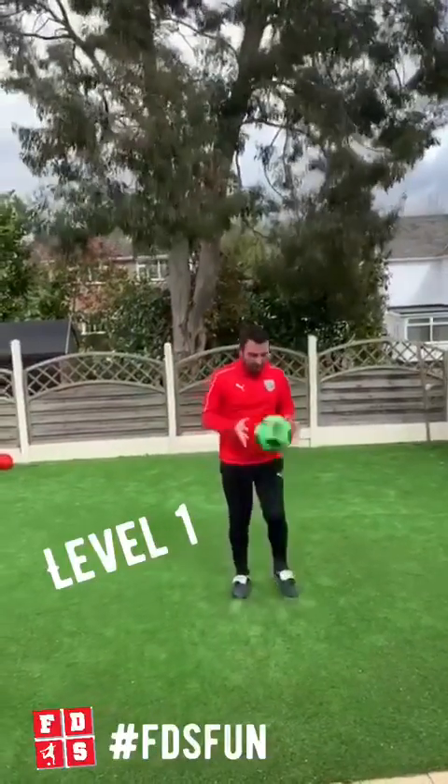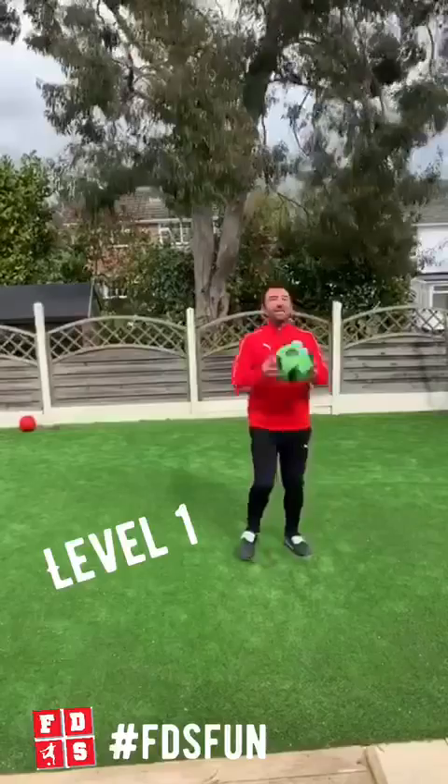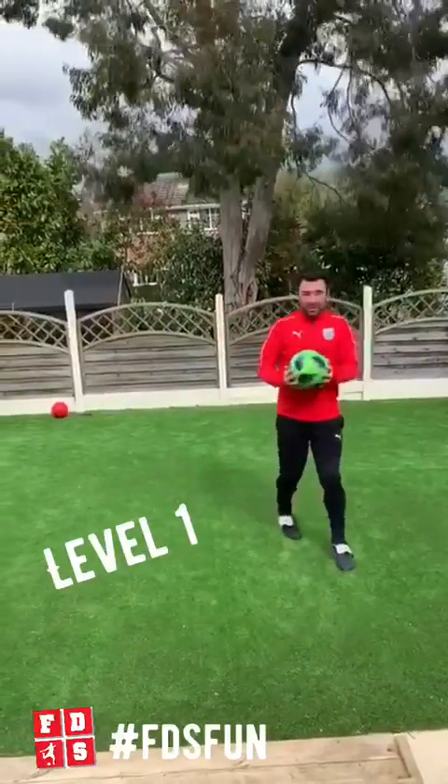So level 1 is going to be: toe, catch, knee, catch, chest, catch, head, catch.